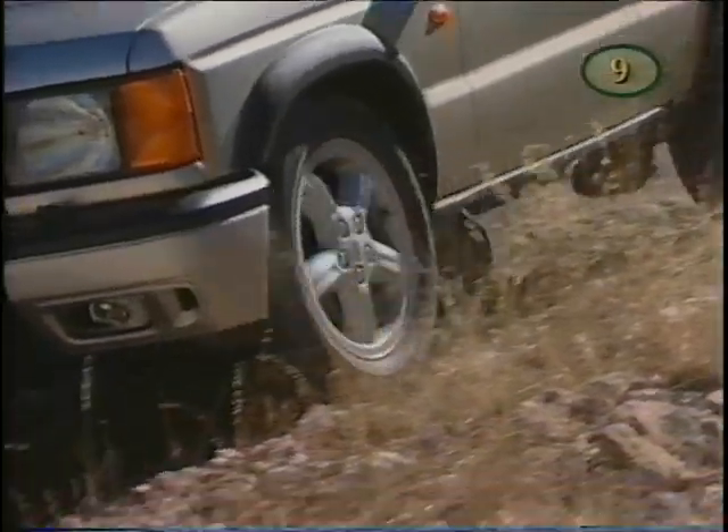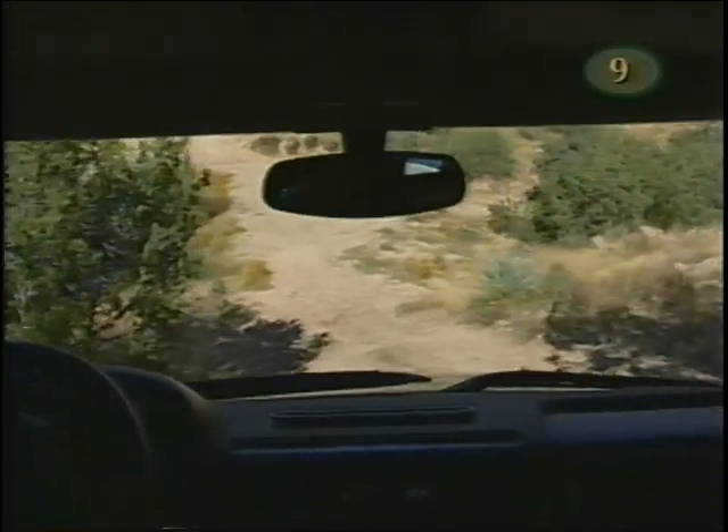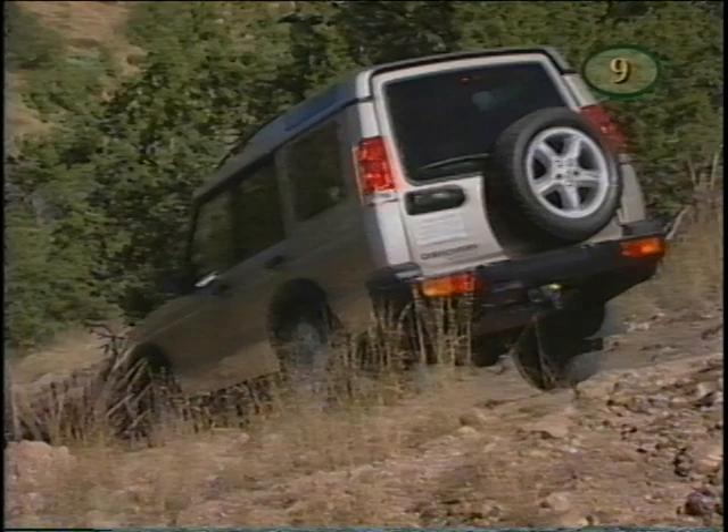When off-roading on loose surfaces, you may hear the system operating more frequently — don't be alarmed. However, be aware that ABS will not overcome the laws of physics on extremely hazardous road surfaces. Take some time to become familiar with ABS and read your owner's manual for a thorough explanation.